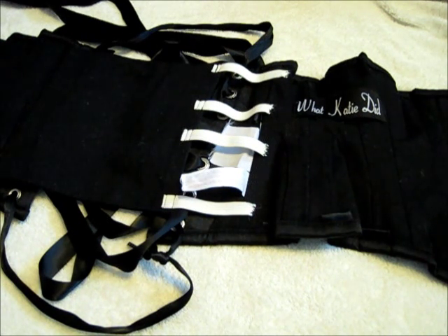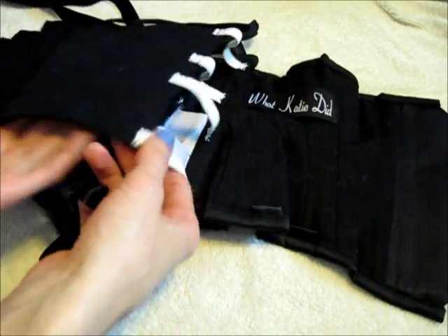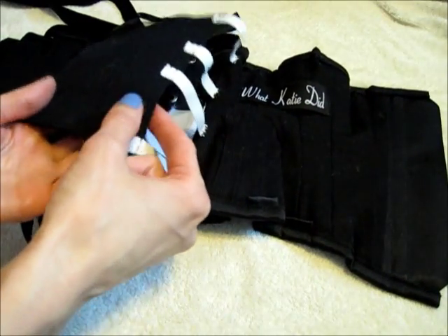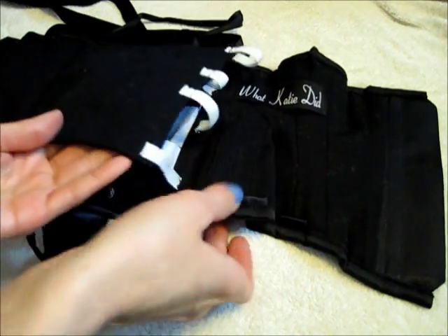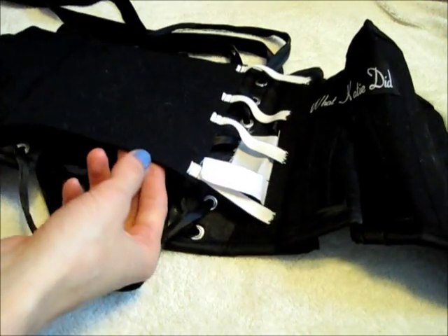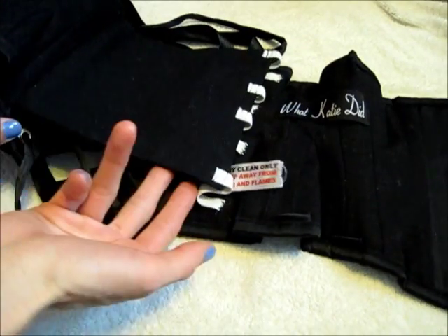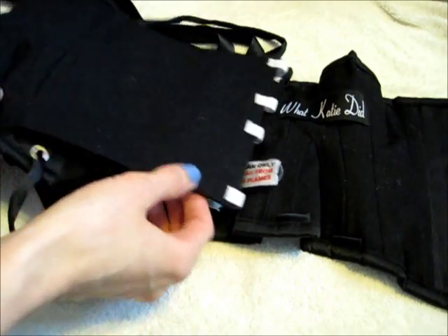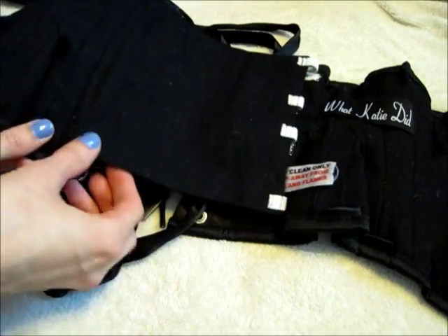I ended up adding some elastic to the back side of the modesty panel to attach it to the other side of the corset. This is for modesty panels that are a flap kind, where they're attached on one side and not the other, and in this case the modesty panel was not removable.